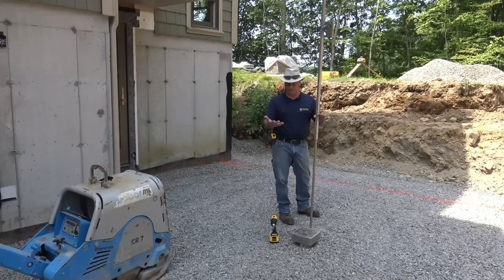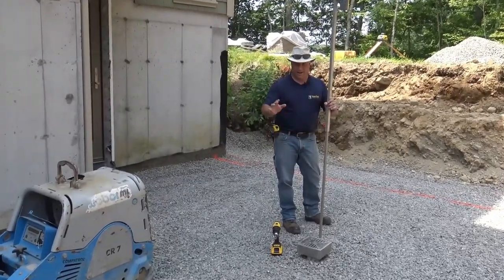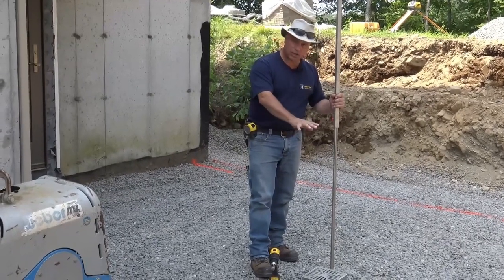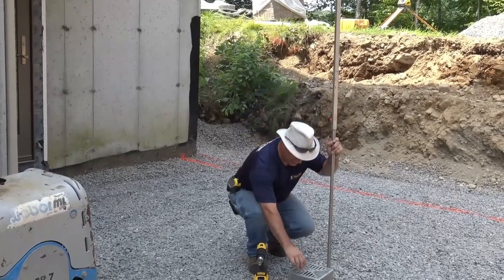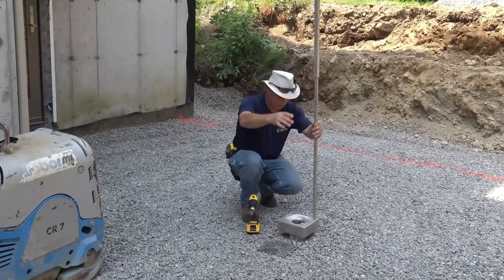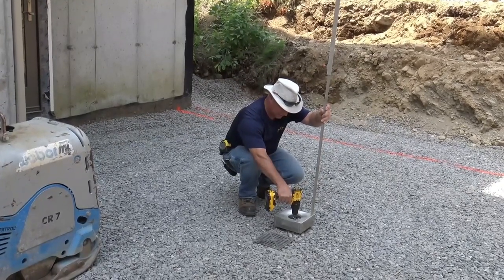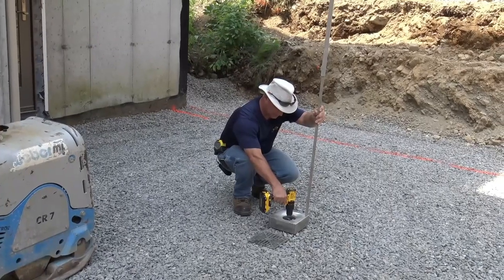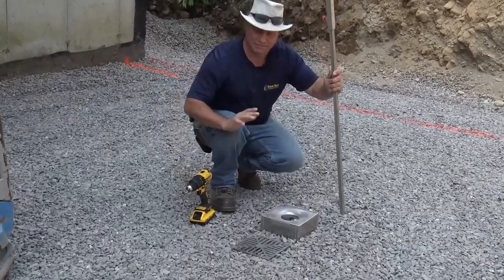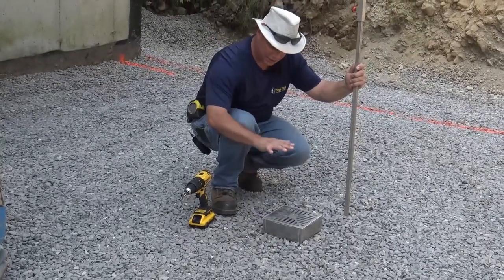Once we do our pavers, we're going to have surface water we have to capture — and that's solved with our adjustable patio drain. This is so slick for adjusting the elevation and height. It was just piped in and put in fairly close, and when it comes time to adjust final height, it's this easy. I've got my laser set for final height, set it right on here, and all I'm going to do with my drill is adjust it right down. It's that easy — all done. I can lay my pavers, and if I've got to make a little adjustment I can go up or down.